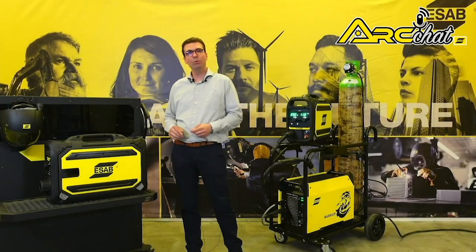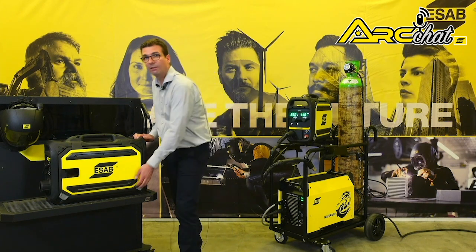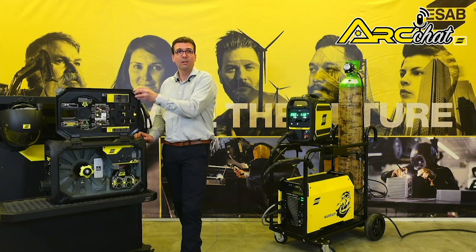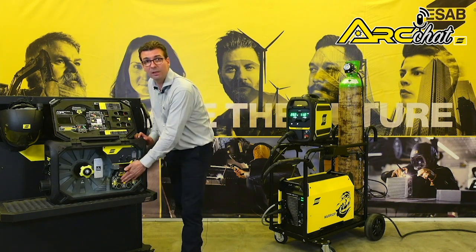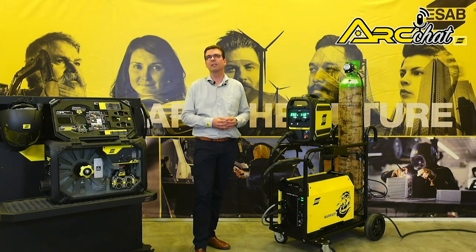Finally, and most impressively, comes its performance. The Robusfeed drive stand has the torque for larger flux-cored wires, the high speeds necessary for solid wires, and the precise arc starts and stops essential for good weld quality.